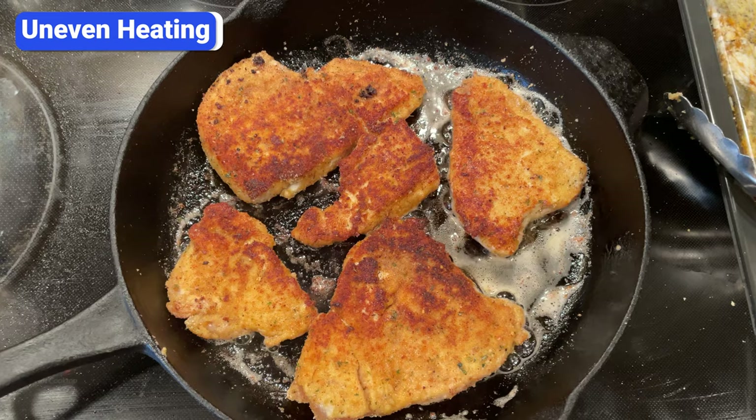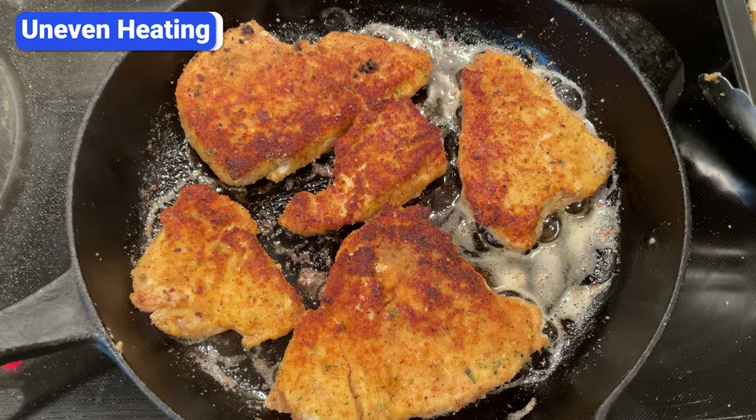As it's heating up, the middle of the pan closest to the heat will be significantly hotter than the sides. If the skillet is too big for the burner, food in the middle will cook faster than the edges, as you can see with these chicken cutlets.